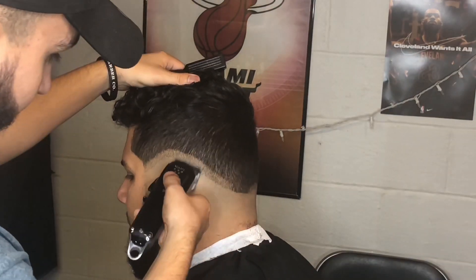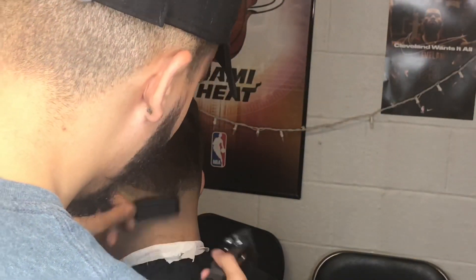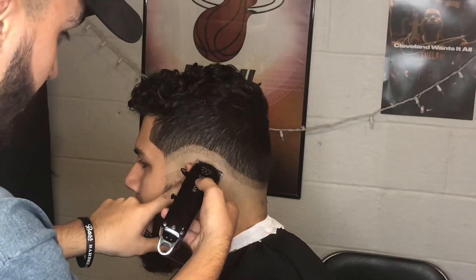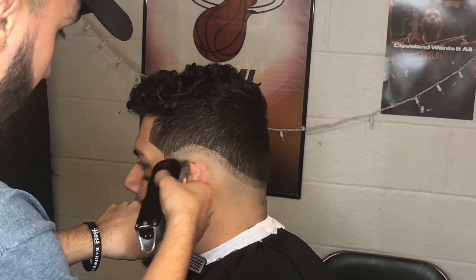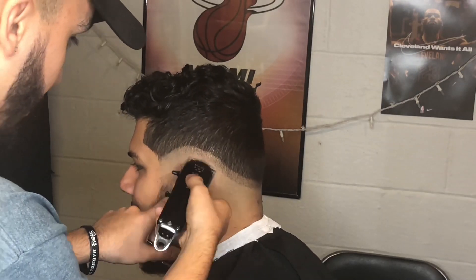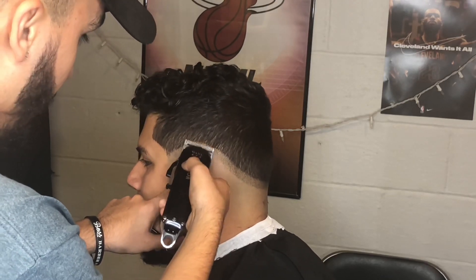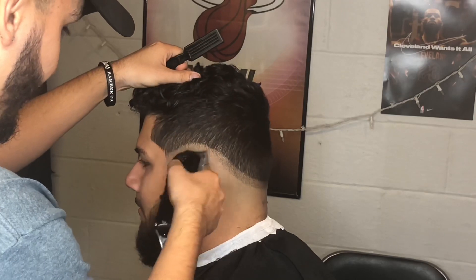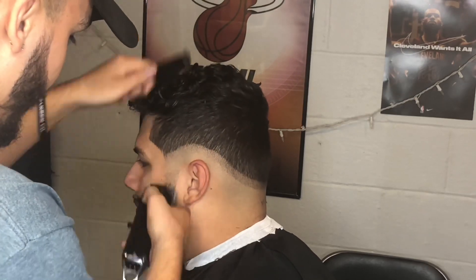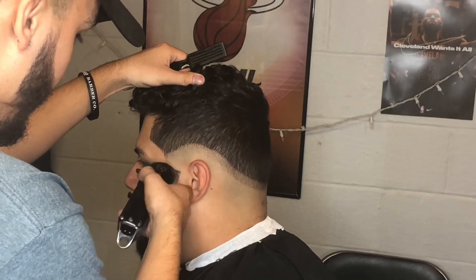On the other side, we're going to follow the same steps, same procedures — going all the way open. This is where I'm connecting the left side with the right side I just completed. Usually when I'm doing a haircut I'll do it all together fluidly — I'll do open and take the line out throughout the entire head. But for video purposes, I'll do one side and then the other, because it's way easier to record.